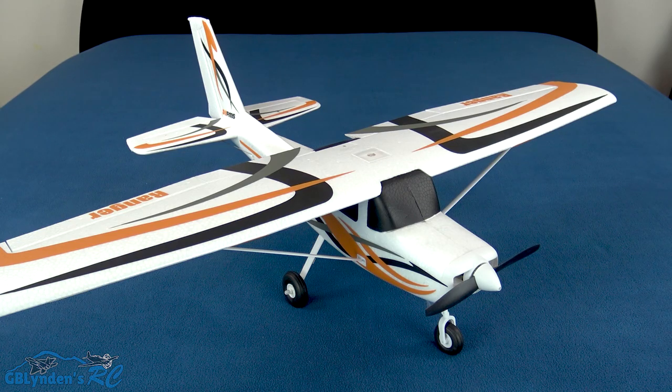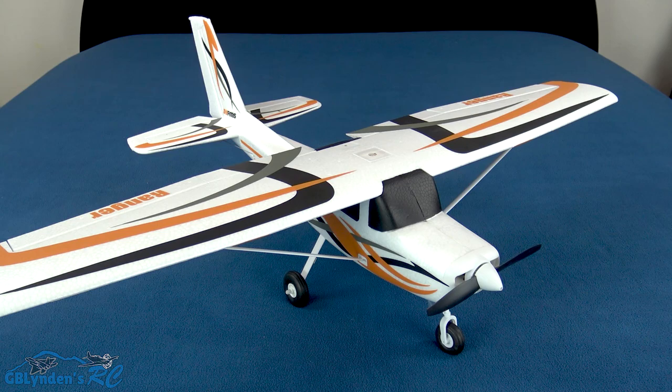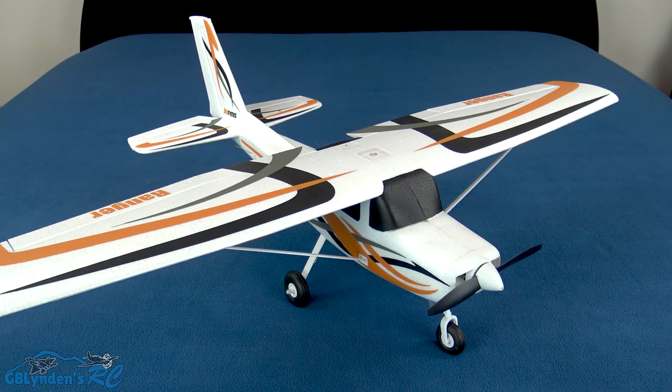As far as the pros go: this is ready to fly right out of the box with very little assembly. It's got nice, rigid EPO foam — great for durability. It also has tricycle landing gear, which is great for both durability and ground handling, and ground handling is very important for beginner RC planes. It's also got a powerful 2S brushless motor, GPS, return-to-home functionality, and a geofence.